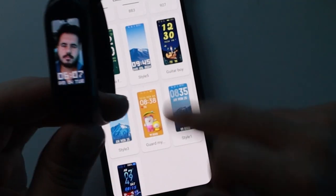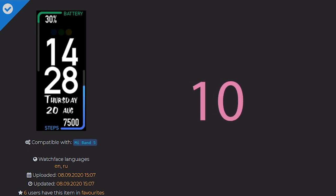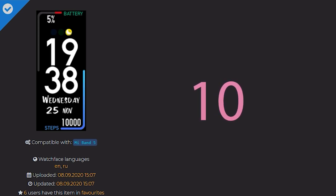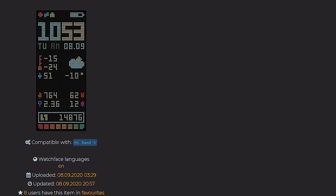I'm gonna be ending this video with the following watch faces that I found really cool from mhfitwatches.com. The links of these watch faces will be given in the description — try them yourself if you want to.